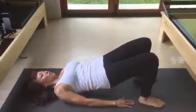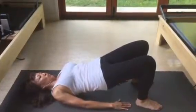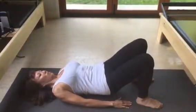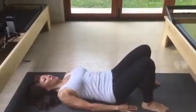Big breath in. And exhale, start rolling down for five, four — from the top of the vertebrae through that thoracic spine into that lower lumbar. And big breath in. Release the pelvis back.